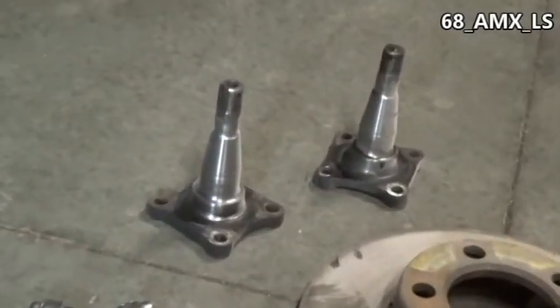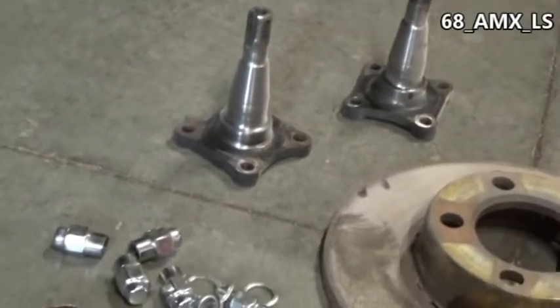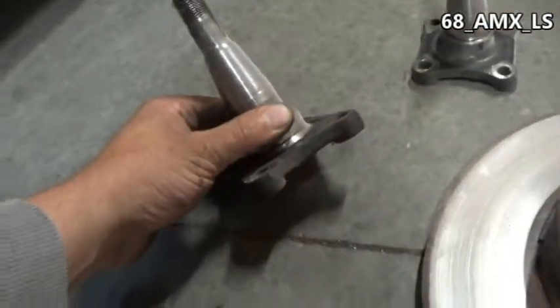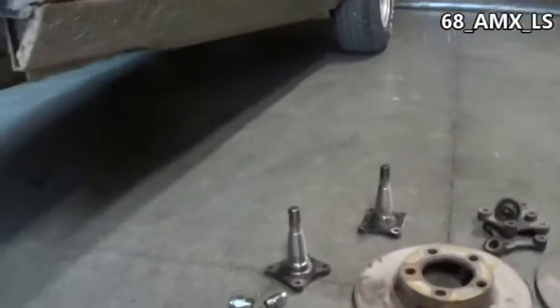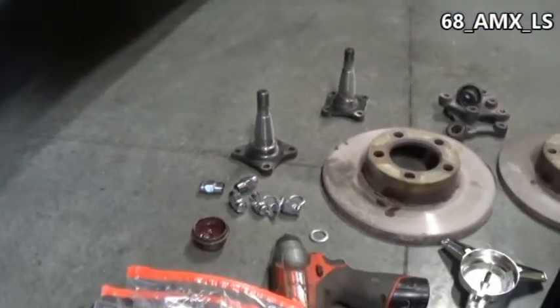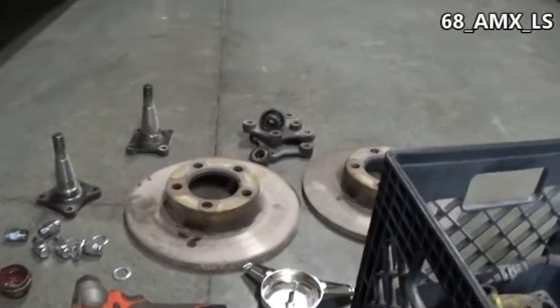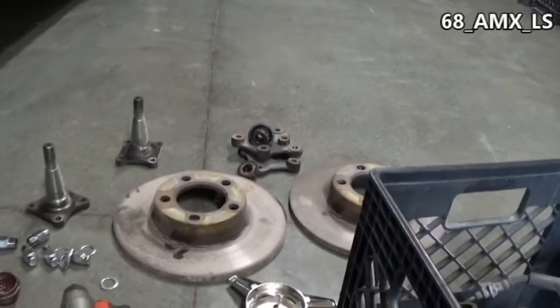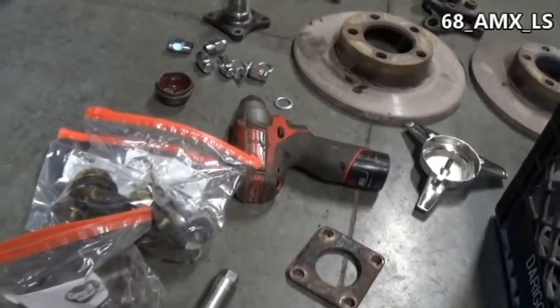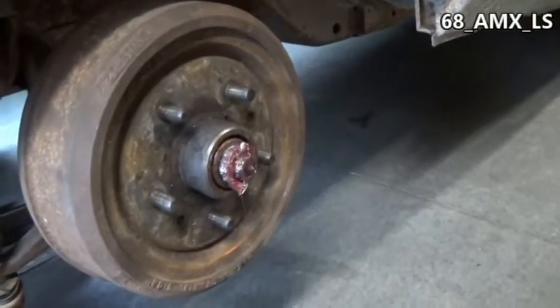If you watch previous videos, the spindles — the only difference is the actual height of the base plate. There's about an eighth inch more on the drums versus the disc brake spindles. So if you've got everything, this should be a pretty easy swap.